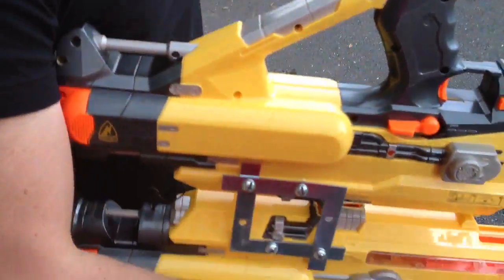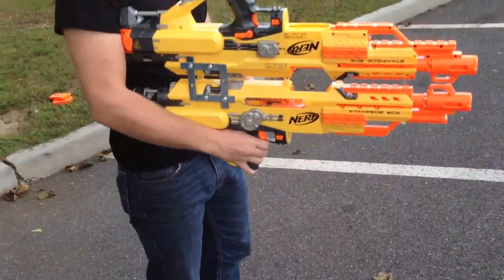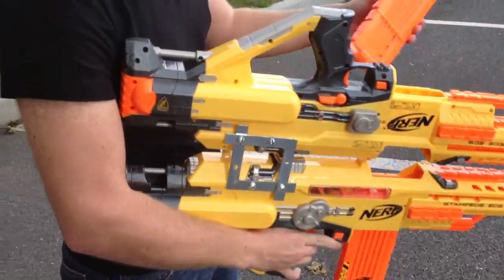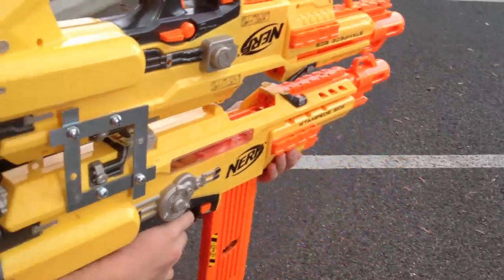Made this out of two stampedes — one coming from the previous car-mounted stampedes video, and the other one I got new. The plunger has been padded on both of them, and the air restrictor has of course also been removed on both of them.